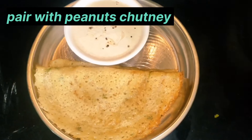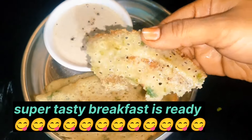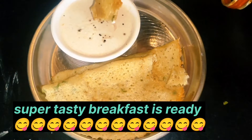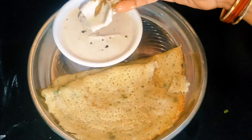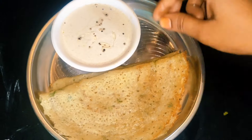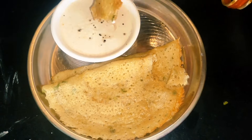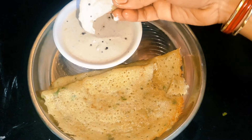We can serve it with peanut butter and pepper. This recipe is high in protein and a great healthy food to try. Thank you, bye-bye!